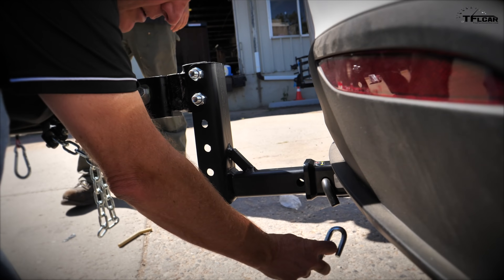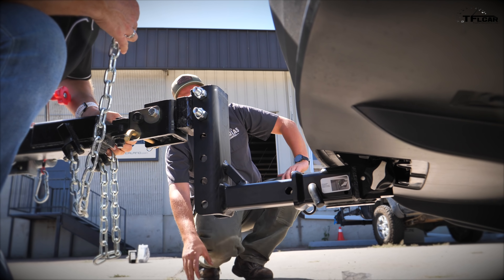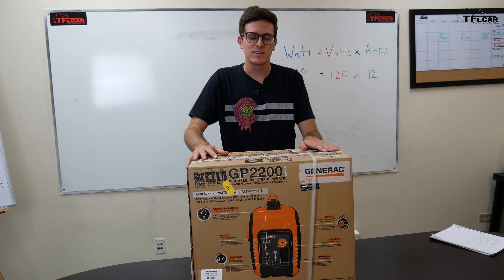Let's see if our trailer lights are working — they're not coming on. We'll plug this in, put our chains on. The chains aren't going to reach; we're going to need chain extenders.